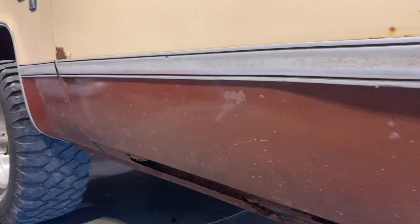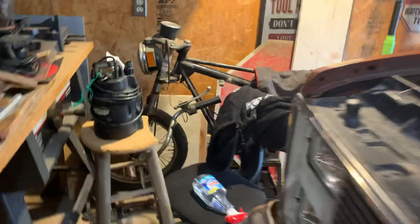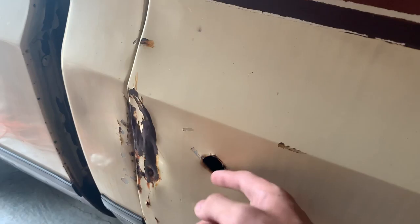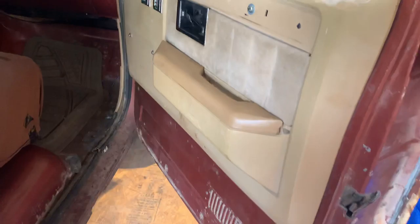I'm gonna end up buying new doors because there's rust starting on this door. On the other side it actually looks like it was almost broken into — you can see where they put a crowbar into it. I won't be able to fix that, so this door has to go. I can't put a lock in it either because they jammed it, unless I weld a washer or something. This door closes and opens really good because of that. There's also a dent here I think I can fix — it's not that big of a deal.